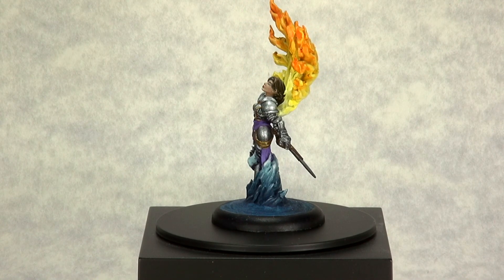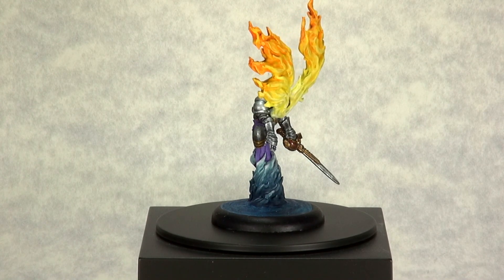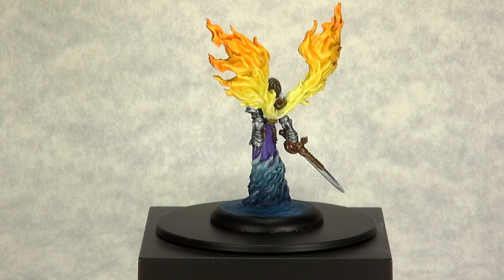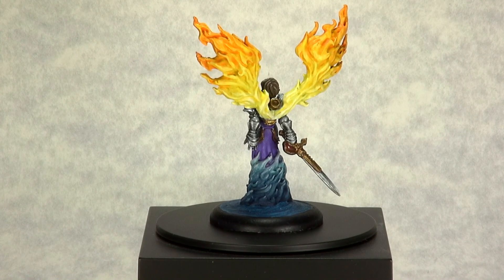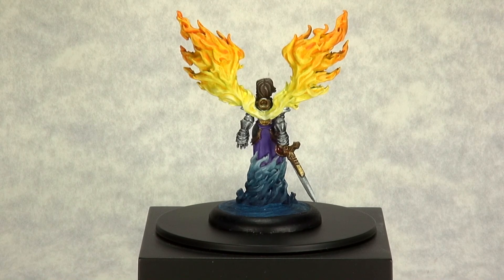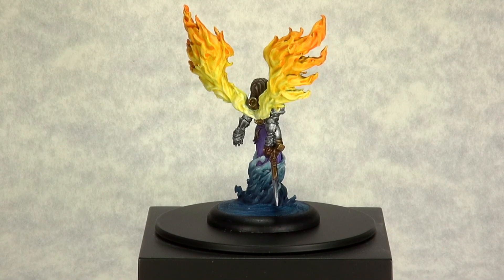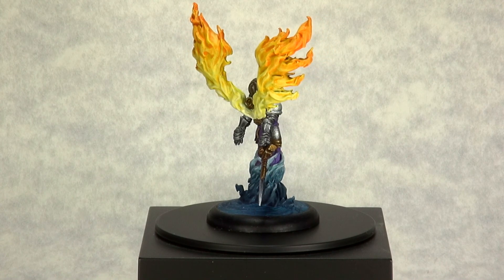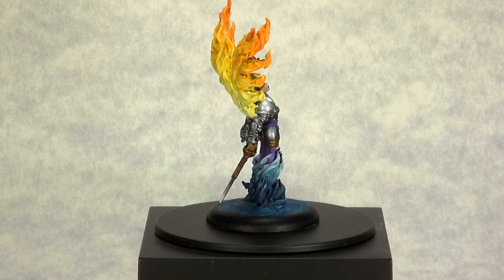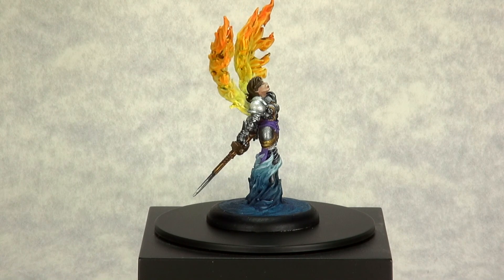The second part of these Minicrate challenge videos is where I do sort of a masterpiece gallery style video where I put the miniature on a spinning base and just let you guys soak it in while I talk about my experiences painting the miniature. I had a ton of fun with this one. This was a real challenge miniature for me, especially in a couple of areas, because it really heavily relied on a lot of wet blending, which is something I'm not really used to implementing a lot in my miniature painting.